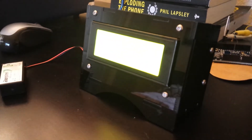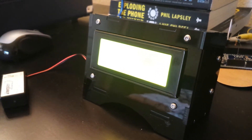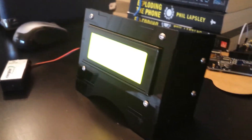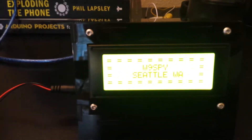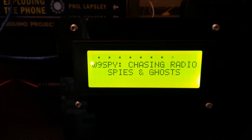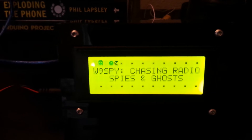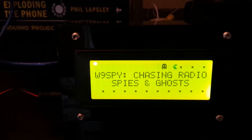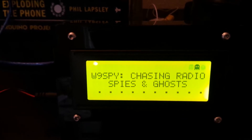It's got a great little lean back on it and it will display your little project for you. This particular one's got the Pac-Man and the ghosts animation running on it.